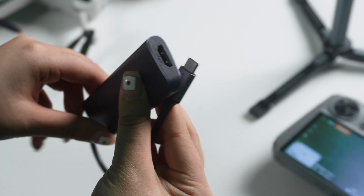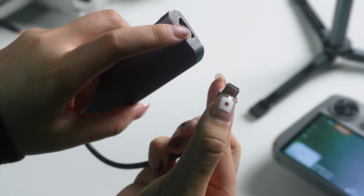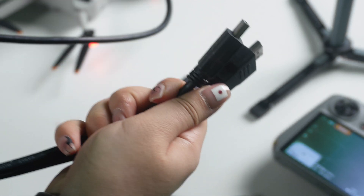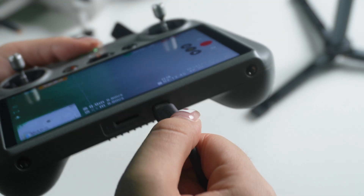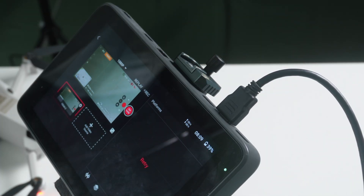Wired connection is pretty straightforward and works with all YOLO Box models. You need an adapter — the one I have is a U-Green adapter. It has a USB-C input and an HDMI output. You'll also need an HDMI cable. Start by hooking them up: plug the USB-C port into the remote control and the HDMI port into the YOLO Box. That's it — now you'll be able to see the drone's camera feed on the YOLO Box display.